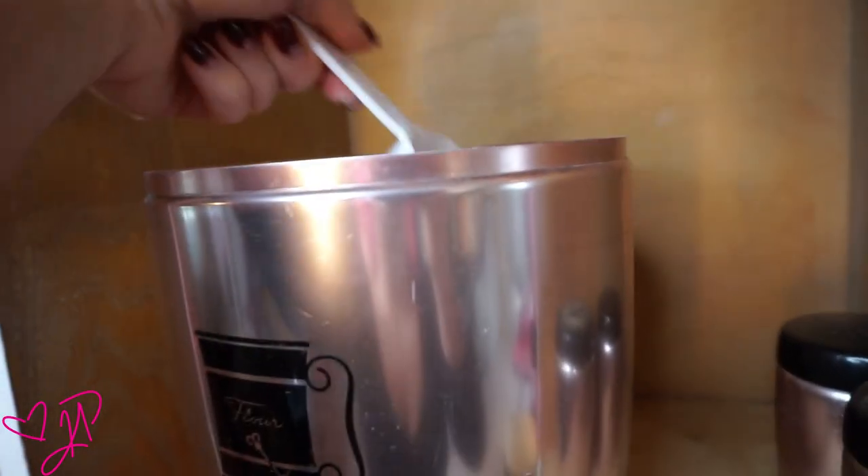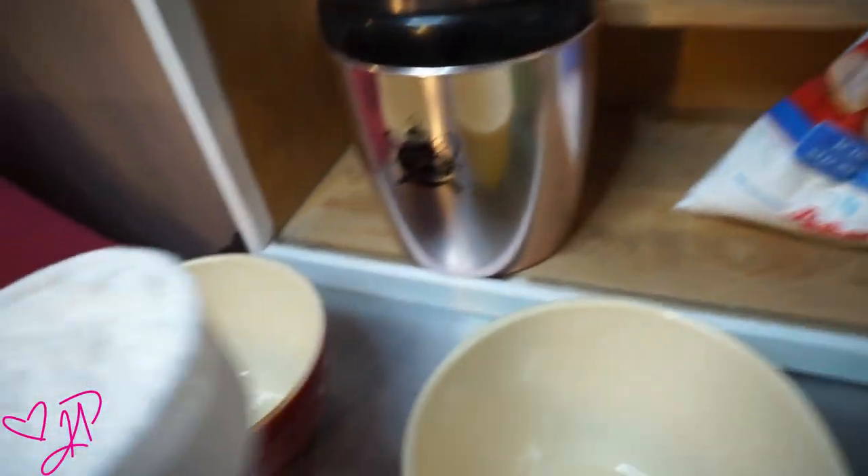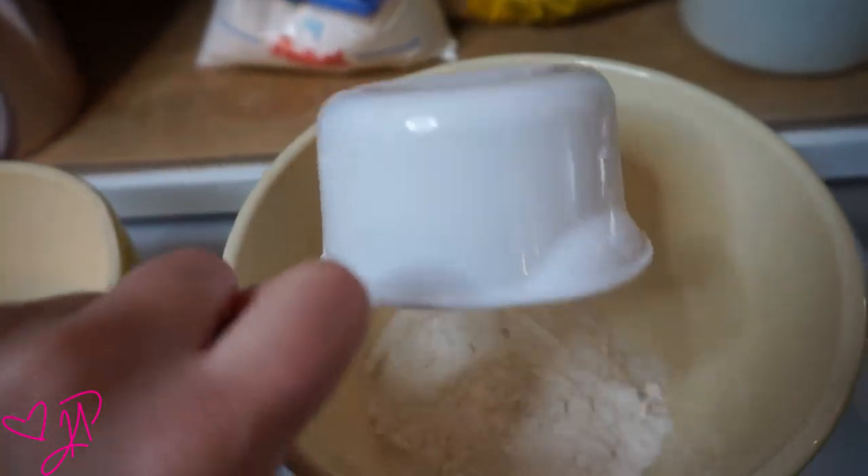I'm starting with the flour. I'm going to use one and a half cups of white baking flour and I'm going to put that in one bowl.